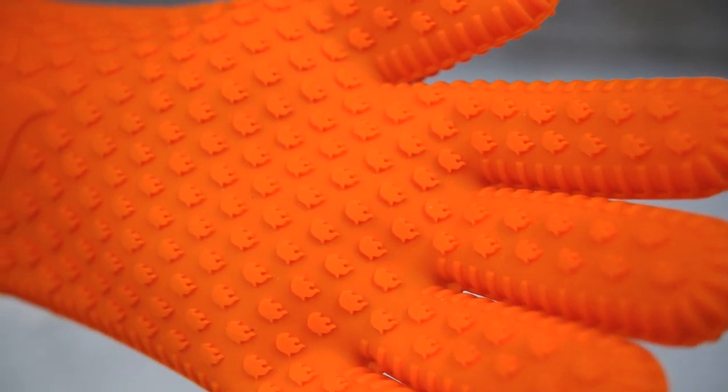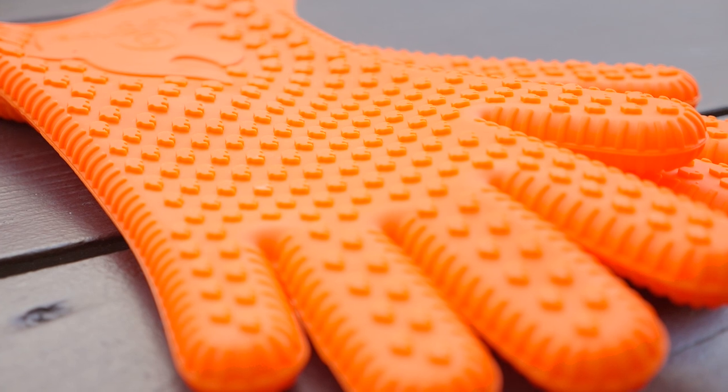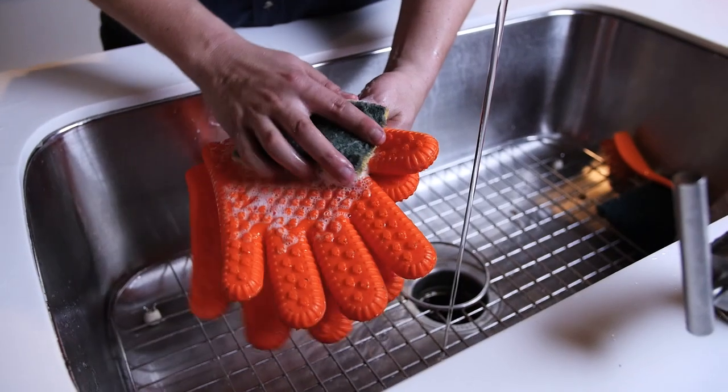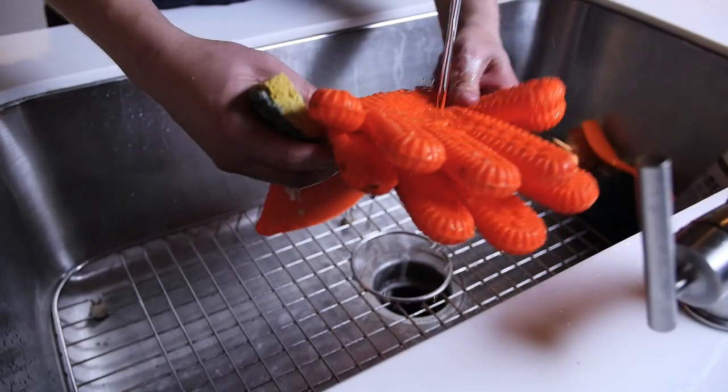Made with waterproof material, excess food, grime, marinades, and oil wash right off, making cleanup a quick and easy process. Simply toss them in the dishwasher or clean them over the sink.